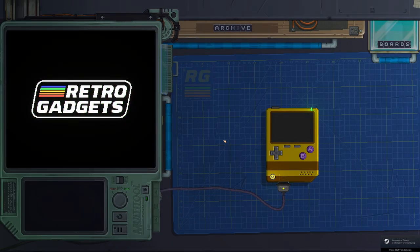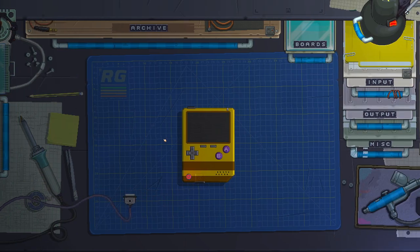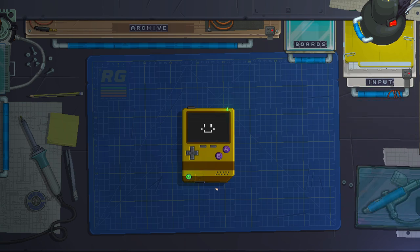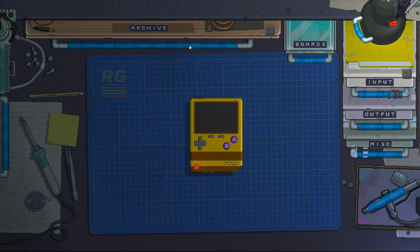Hey, welcome to Retro Gadgets. Retro Gadgets is a sandbox game about building, painting, and coding your own retro-inspired gadgets. Let's start from the beginning — let's turn on this guy here.